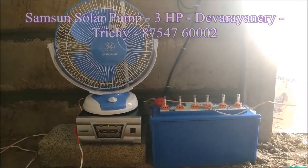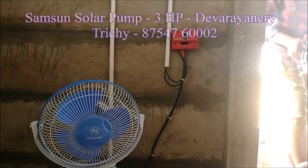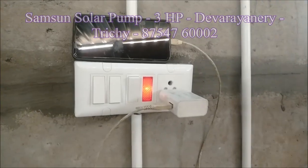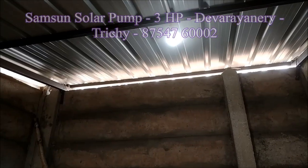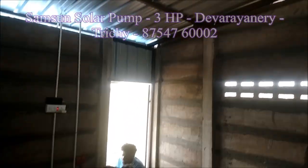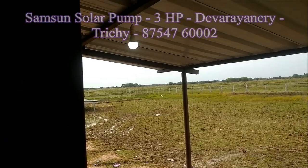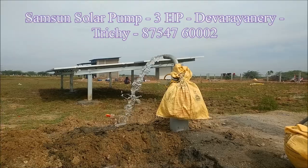Two lights, a fan and a cell phone charger. We will be ready to get the battery and the wiring ready.